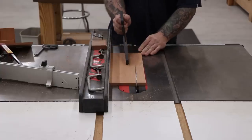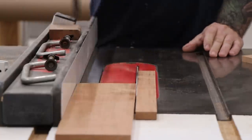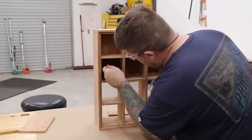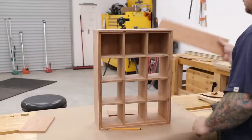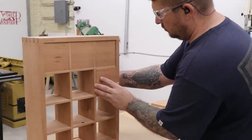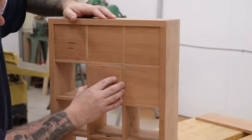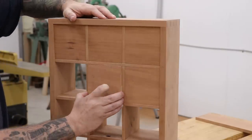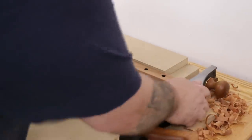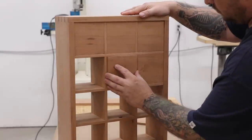The next step is to start working on the drawers. I'll cut the cherry to its rough length and width and use the case as a template to lay out where the drawer fronts are going to go. Over at the miter saw I can chop everything to size. Each drawer has to be individually fit, so I'll work on them one at a time, making sure to use one board for each row to get continuous grain. A few of the drawer fronts were a little tight, so a trip to the shooting board with a low angle jack plane made quick work of sizing everything up.